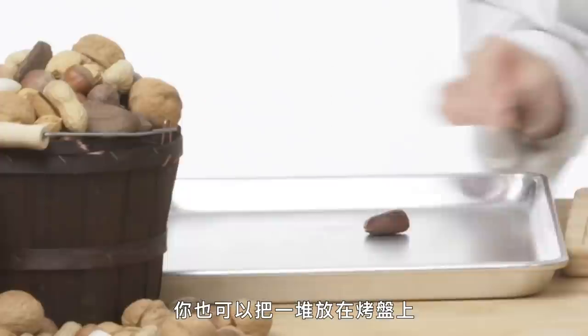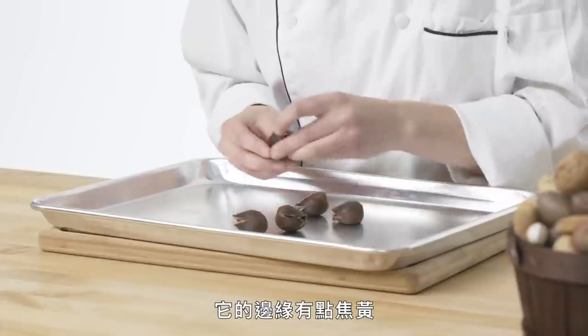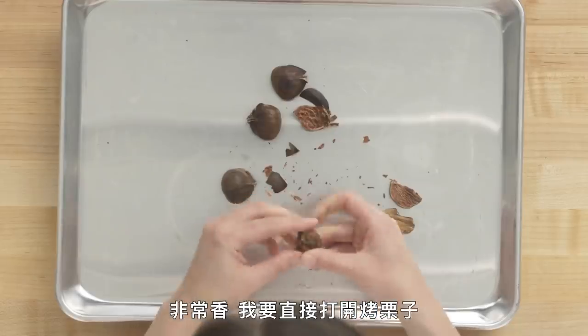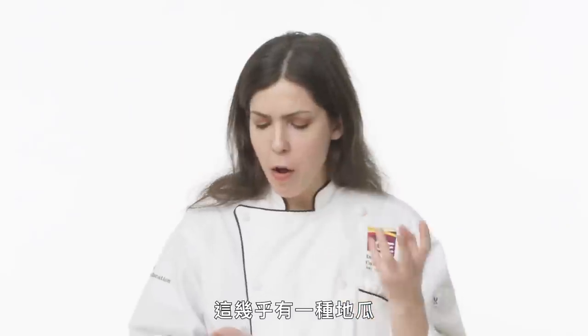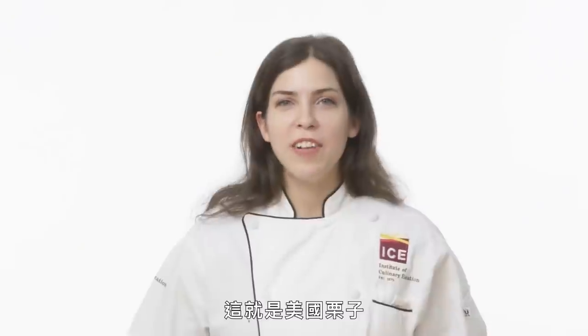You can absolutely roast these over an open fire like the song goes. Put a whole bunch on a sheet pan and roast them for 35 minutes. Here are my roasted chestnuts — they look a little golden around the edges and smell fantastic. I'm going to open my roasted chestnut, taking the shell off and that papery skin too. You can also boil chestnuts to get the skin off, but I like roasting because you get a much stronger flavor. It has that almost sweet potato, caramelized, maple-y flavor. And that's our American chestnut.